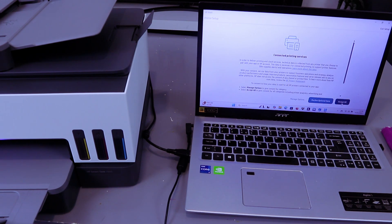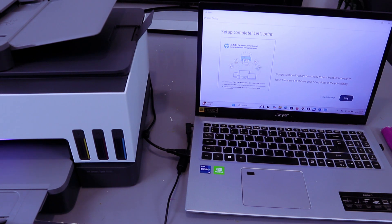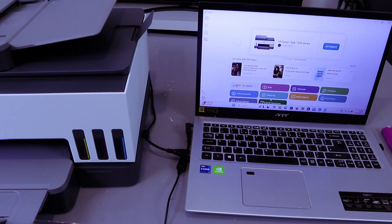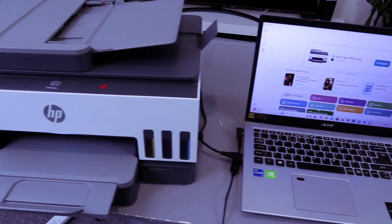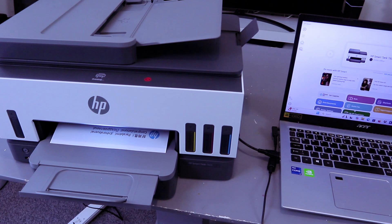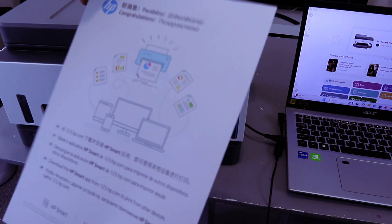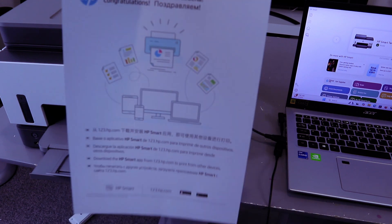Select Accept All. Setup will complete and it will show 'You are now ready to print.' Select Print, then select Print again to confirm. The document will print out via the USB cable connection.